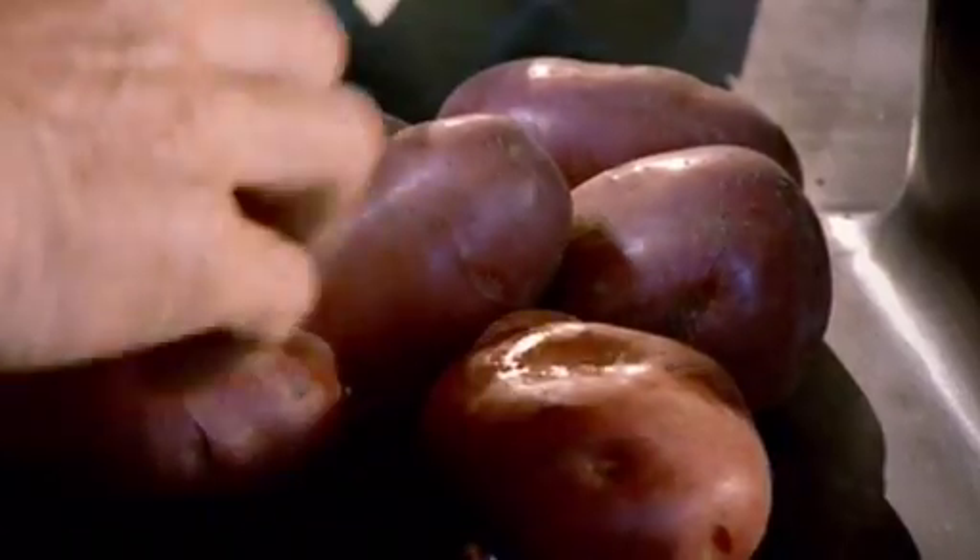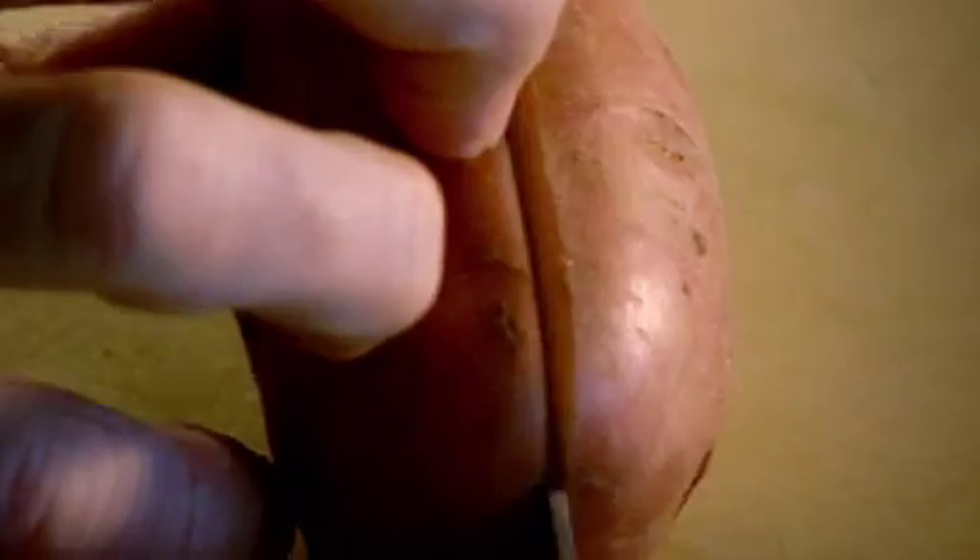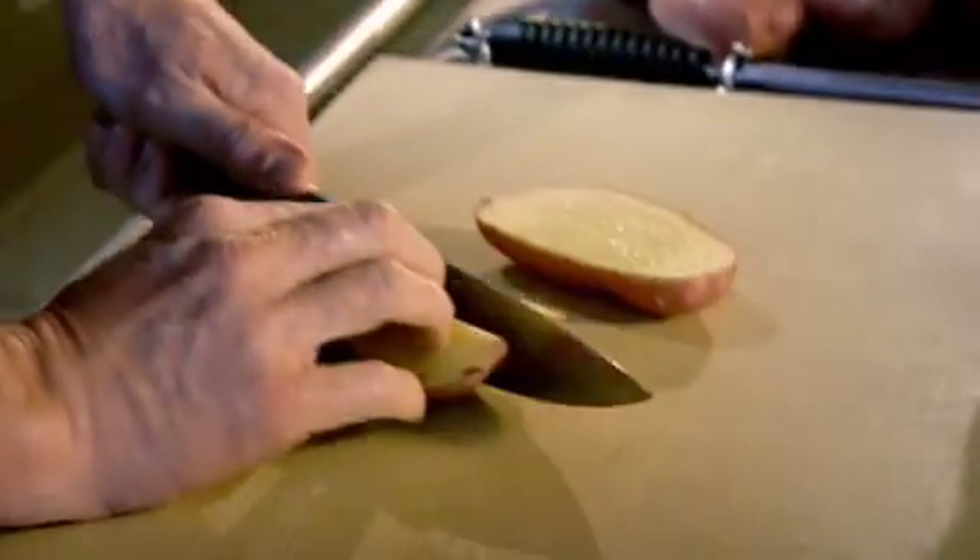Chopping potatoes into wedges for oven chips. Place the potato down on its side, slice in half, and then each half into a wedge, each wedge into a quarter.